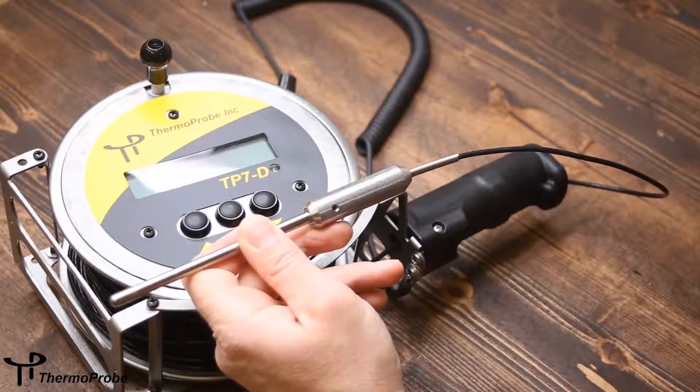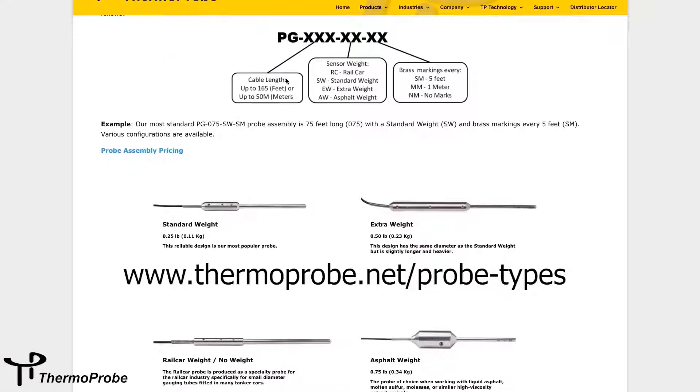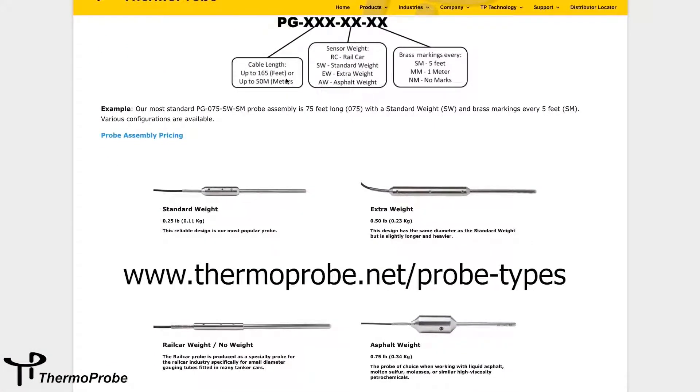The probe assembly sensor is made of stainless steel and is available with various weight sizes. This is a standard weight. It's also available in extra weight, asphalt weight, and rail car weight sizes.